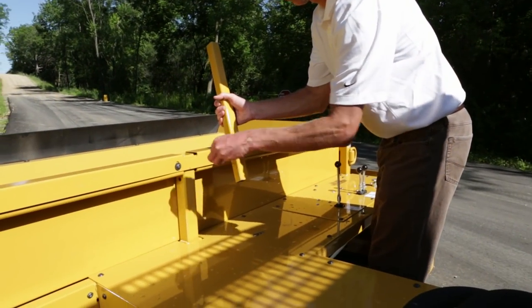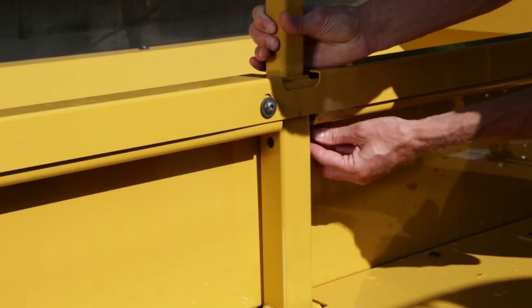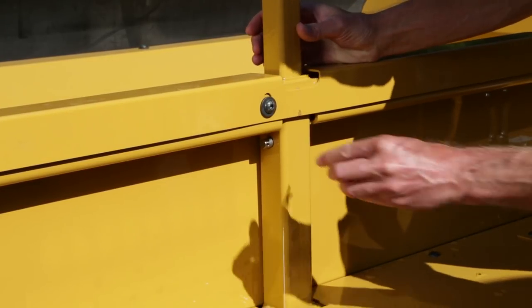Install and pin the tailgate guard as shown. Be sure to install the provided clip to keep the pin in place.